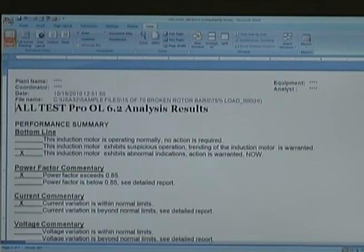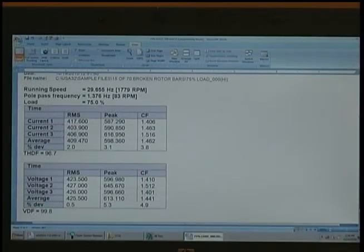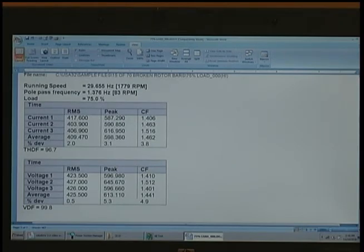The first page is what we call the manager's page — it states the bottom line call for the motor system. The additional pages are what the engineer or technician might review, as it provides the details that support the summary report.